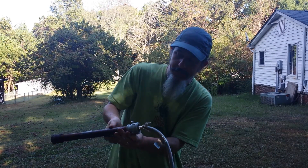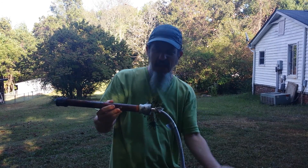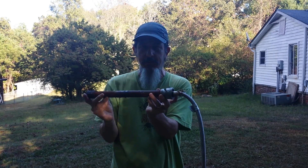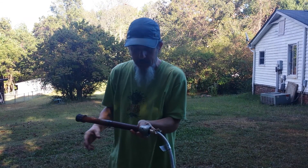Instead of going through all the work that he does to make his torch, if you buy one of these you can follow the rest of his build and just mount that orifice into the pipe like he teaches. You just need to make this and buy this — like 20 to 25 bucks — and it works.